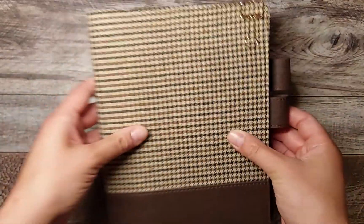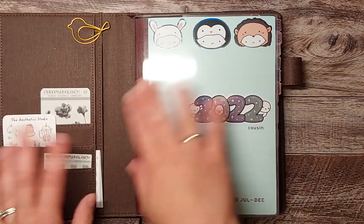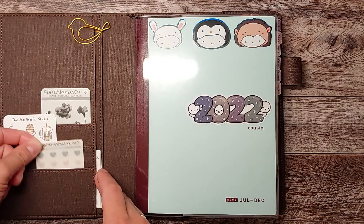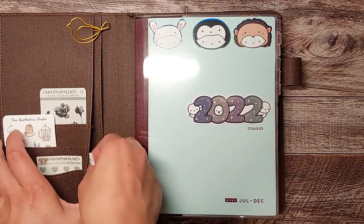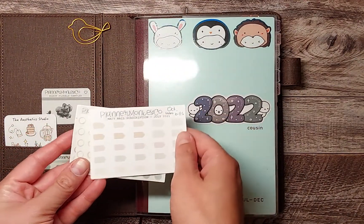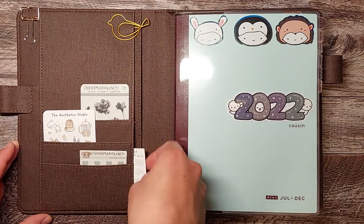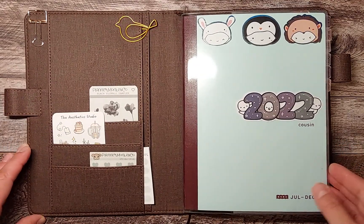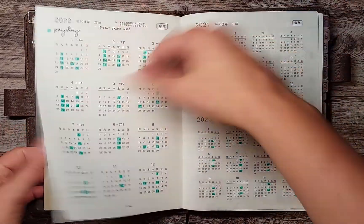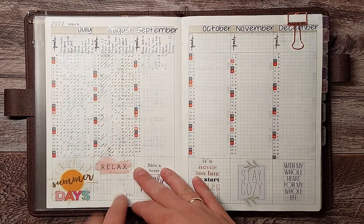I haven't changed anything in the front — still have some Aesthetic Studio and some Planner Monkey Co stickers up here. I have been using these little tag stickers and dot stickers in my monthly spreads for my bills, so I won't be showing that because I have prices and stuff I prefer not to share. Nothing's really changed here, and I just filled in my August habits.